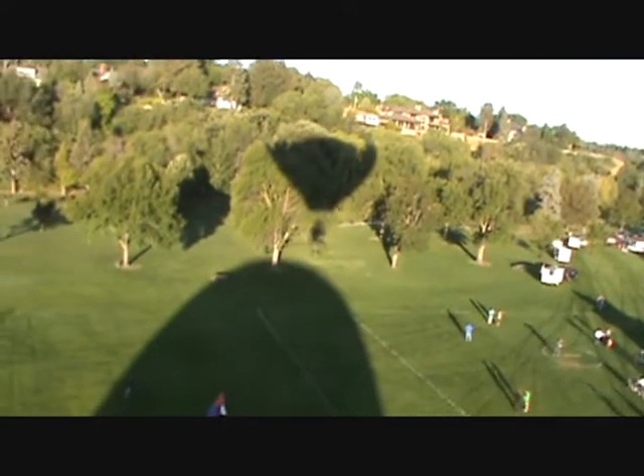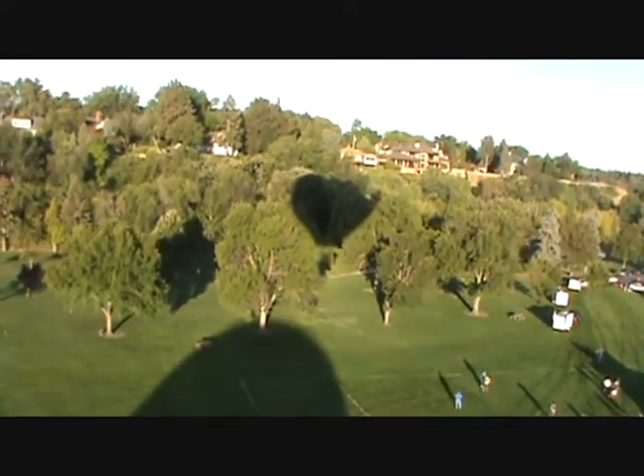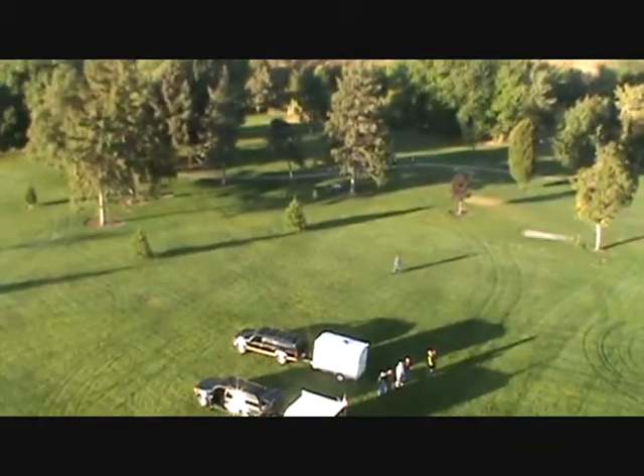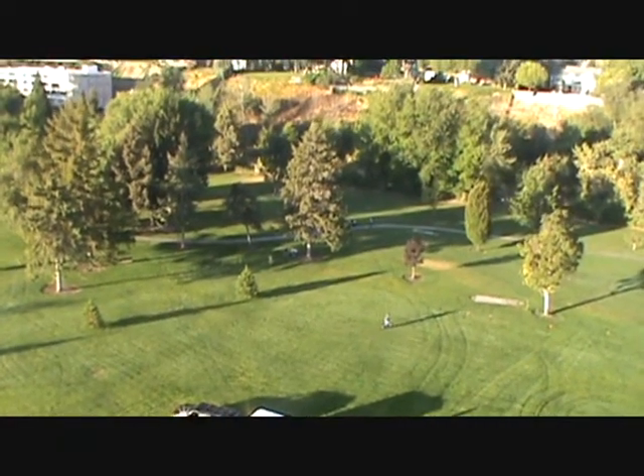So how high will these go? The world record for a hot air balloon is 76,000 feet. 76,000 feet? Wow. The world record for a hot air balloon — we will go as high as it goes. Yeah, up.